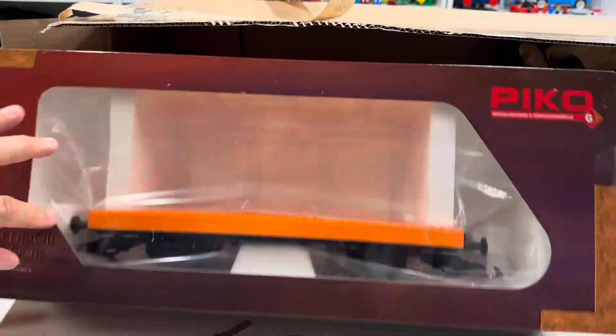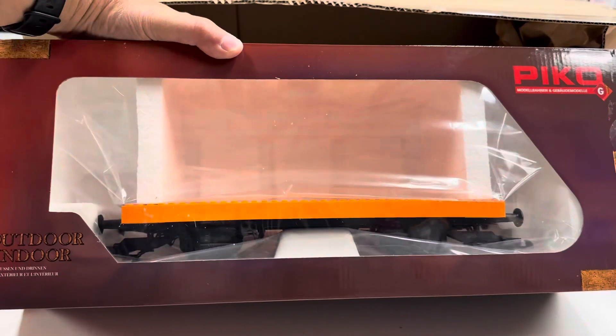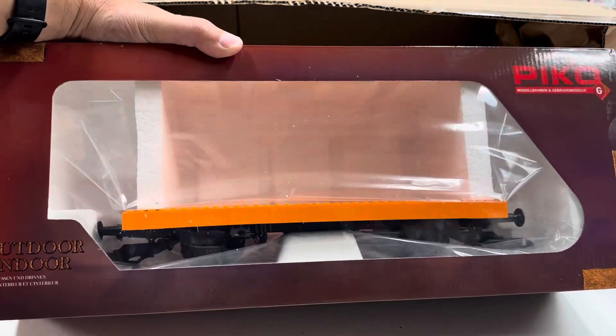Man, the glare. Pico. So the box is like... it's overkill with the box.